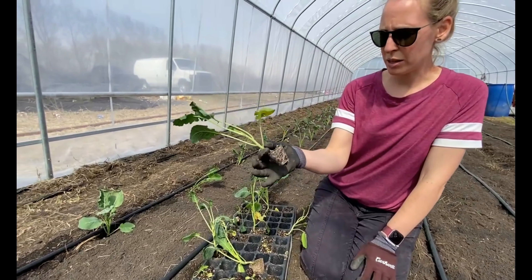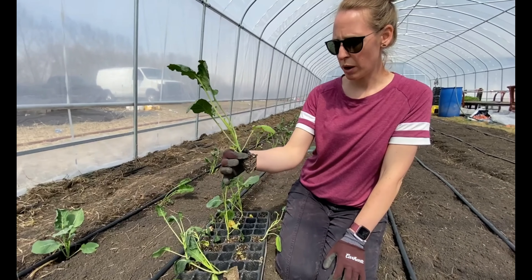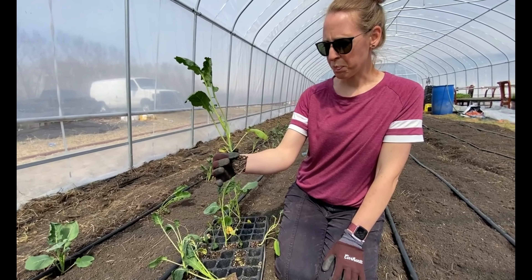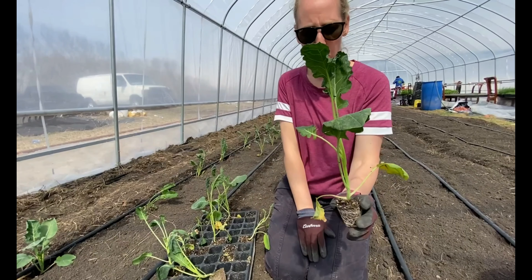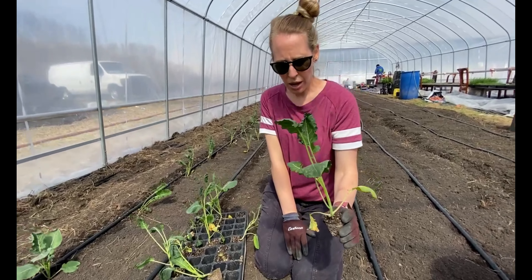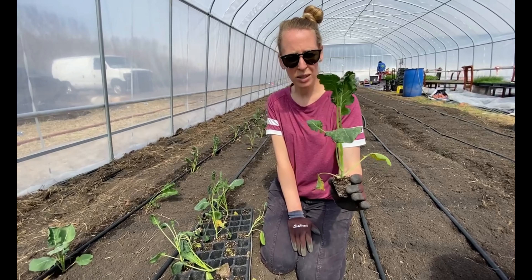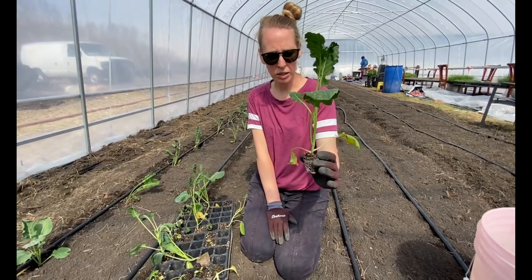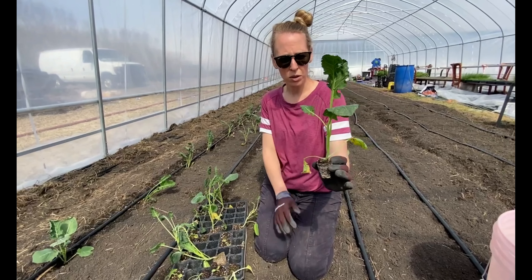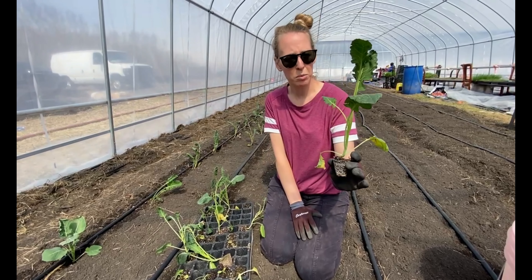The last thing I learned is that these should have been transplanted a little while ago. The bottom leaves are getting some yellow at the ends. The hoop house wasn't ready until today, so this was the earliest they could have been transplanted. Ideally they would have been transplanted a little earlier, while still slightly smaller and before the leaves turned yellow.